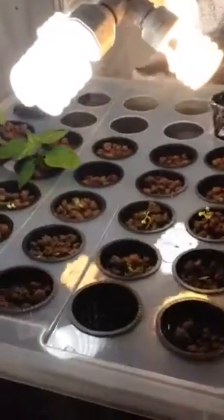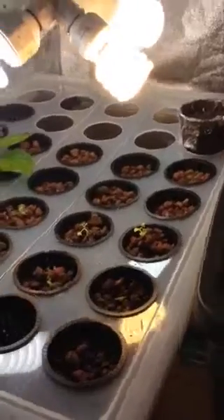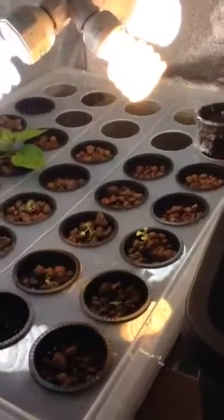Hey YouTube. I just wanted to give a quick update on my new aquaponics system. I just built this a day ago.